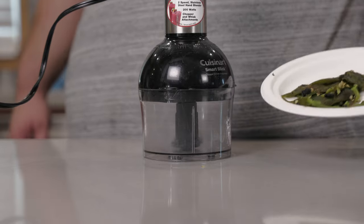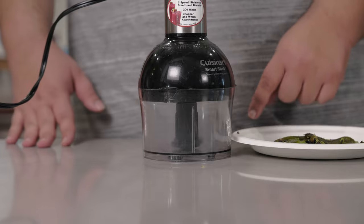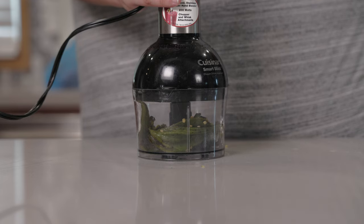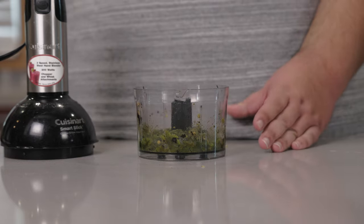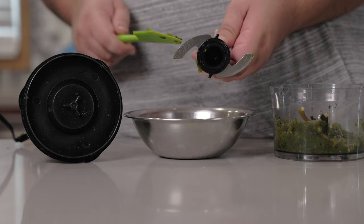With our jalapeños de-seeded, it's time to purée them. Let's place them in a mini chopper and try our best to liquefy these. Scrape down the bowl a few times — that's fine. Our jalapeños are as nice and liquefied as they're going to get. Let's transfer to a bowl.